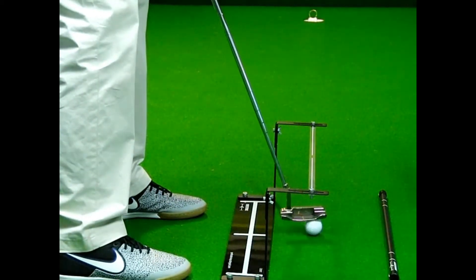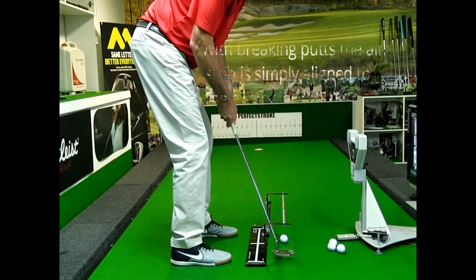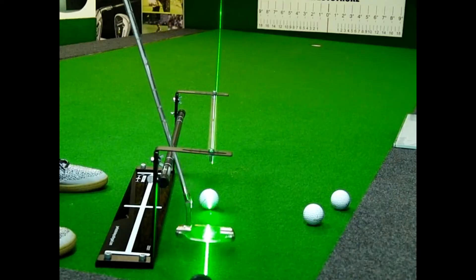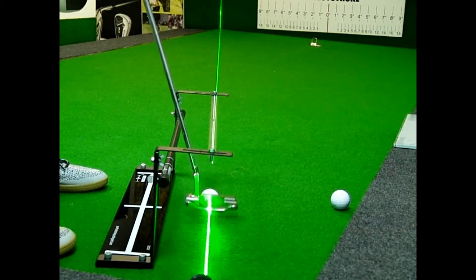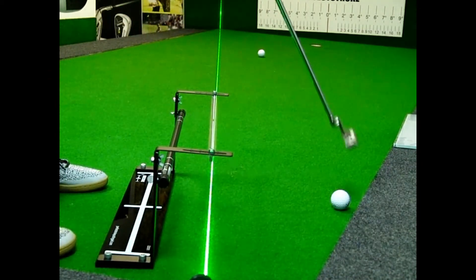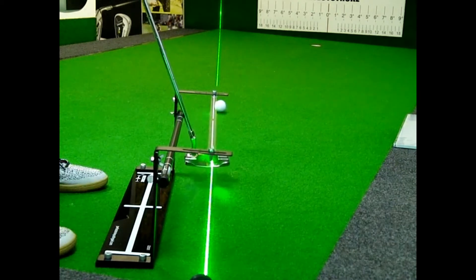I'm going to swing slightly inside on the backstroke, slightly inside on the forward stroke. The face remains square to the path, and then you return the putter face back to square at impact.